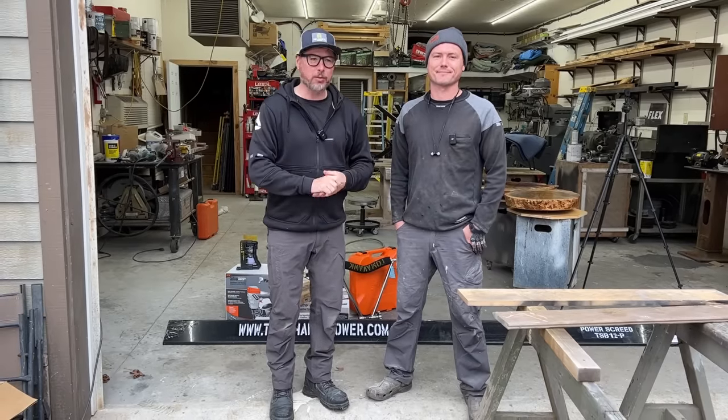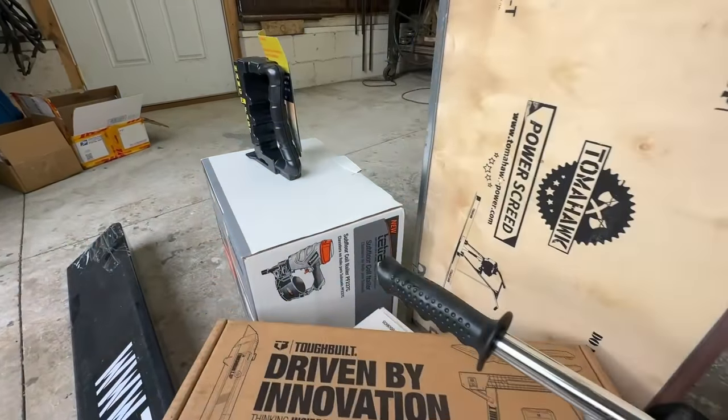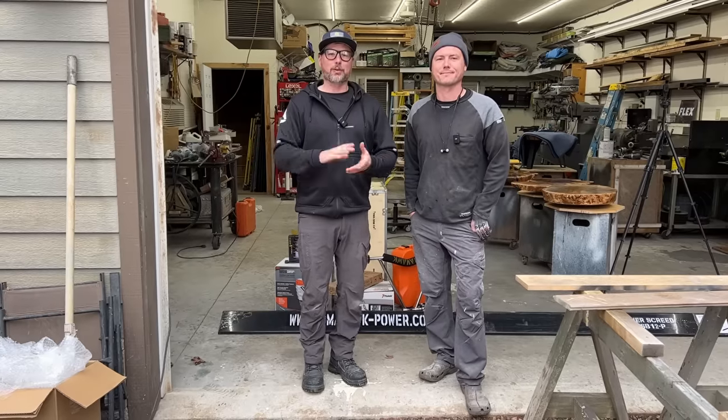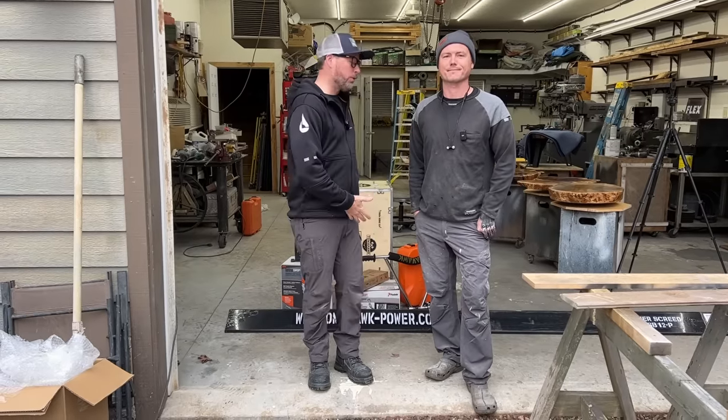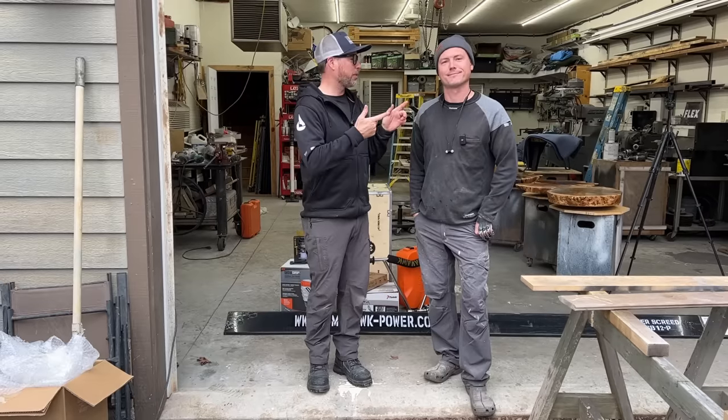We're at the Perkins workshop today, starting a new job and we've got some new tools to show you. All these tools were gifted to us, which is awesome — we really appreciate it.